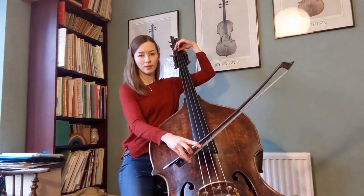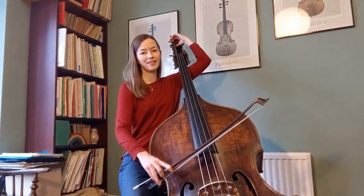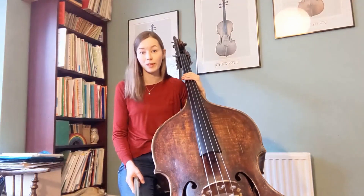And I can go all the way down: E flat, D, D flat, and finally C. So you can also write down to that low C as well if you like.